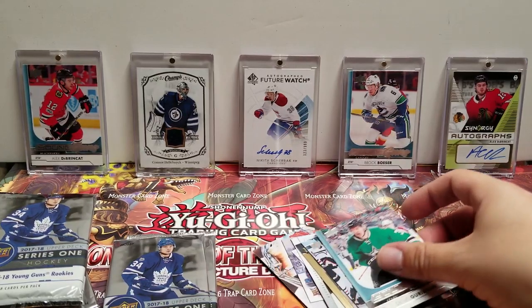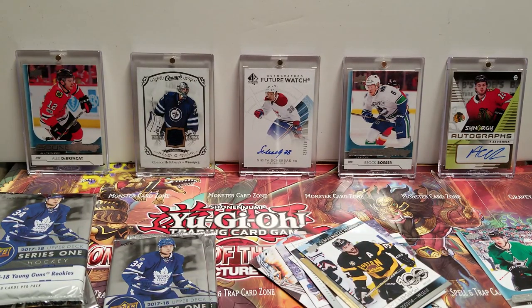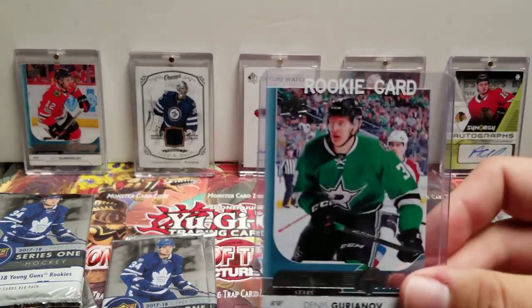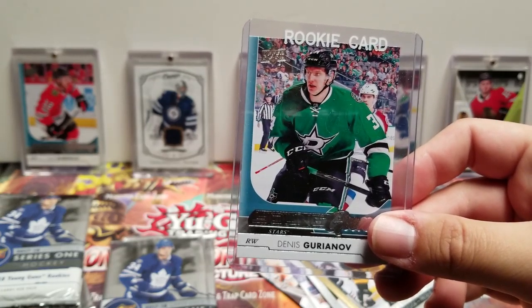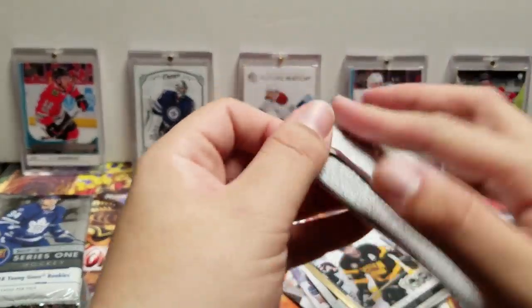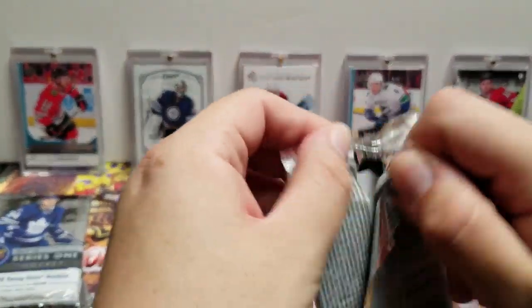Paul Martin, Joel Ward, Anze Kopitar, Travis Konecny. Young Gun — Dennis Chorney! Brady Skjei, Kari Lehtonen, and Alec Martinez. Our first Young Gun — we're gonna get the top loader for this. So first Young Gun on the set, Dennis Chorney. We're guaranteed five more.